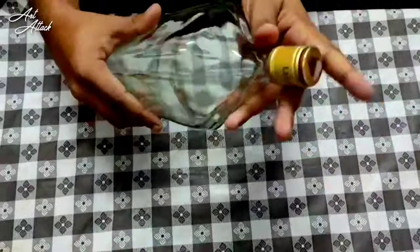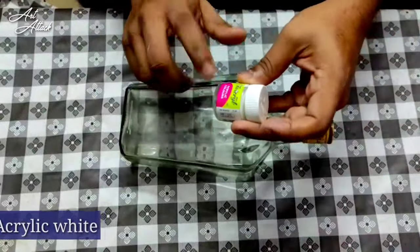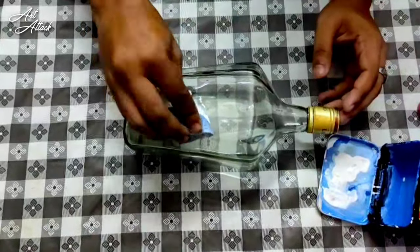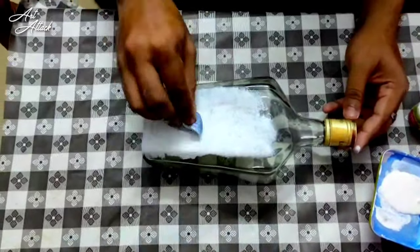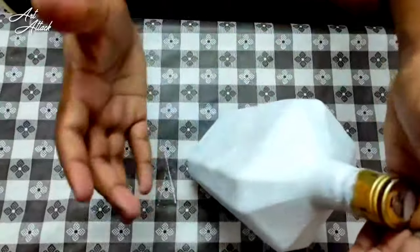I will show you how to use a white acrylic color for a sponge. I will show you how to use a sponge, and I'm going to get a night cover to the top.